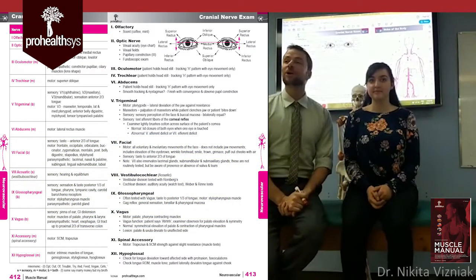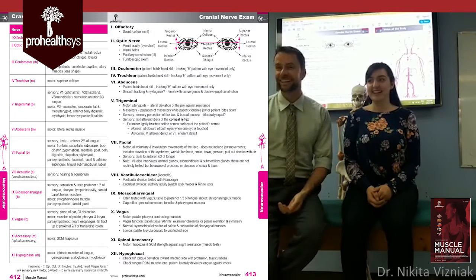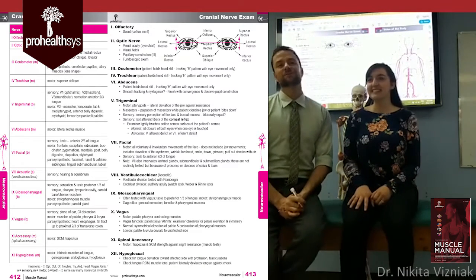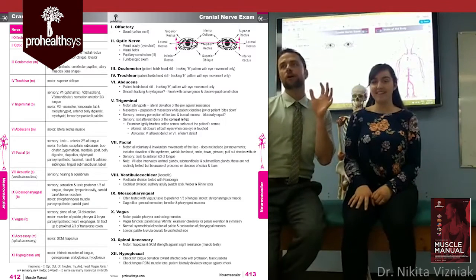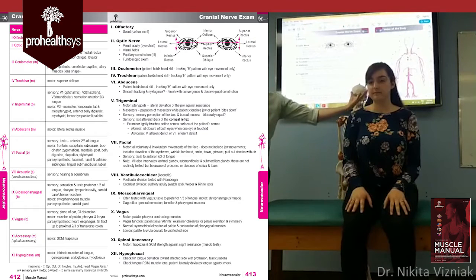How many of you know where a cranial nerve comes from? They come from the cranium. You have to make sure that you understand these nerves are all coming out of the cranial vault and running to other places.